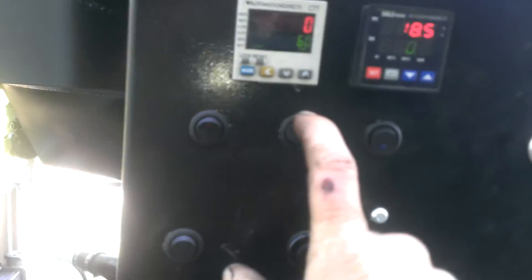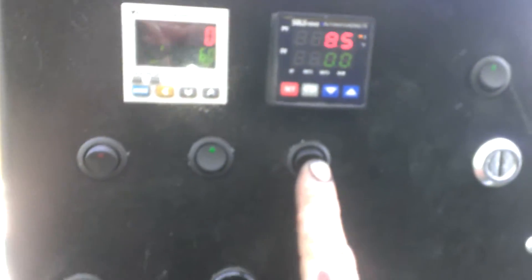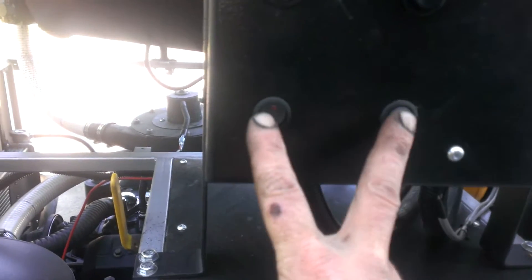Let's go over the buttons. This is the blower. This is the fuel management system. That's the auger system, the grate shaker, the hopper actuator. This here is for the liquid-cooled condenser. This is the engine system power. The starter button. And these two switches are for the governor, for the generator.